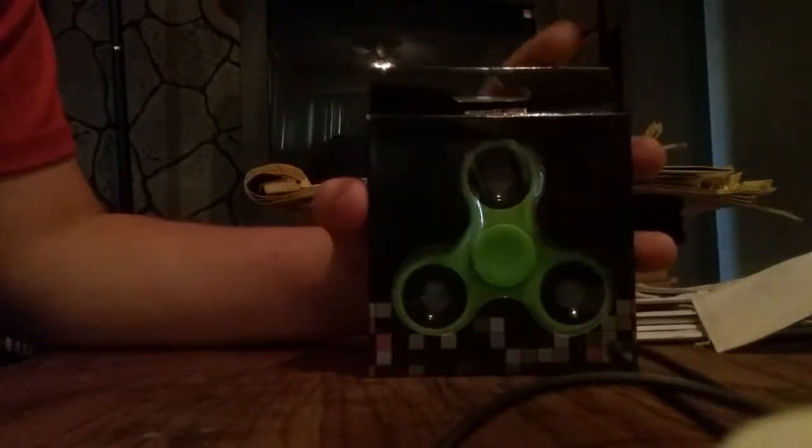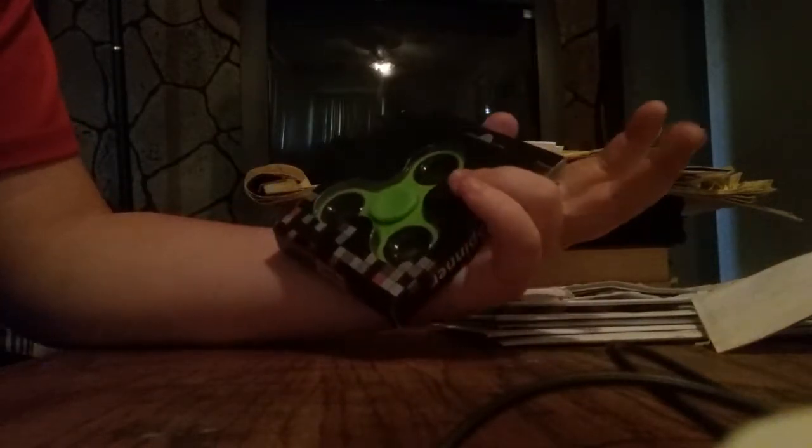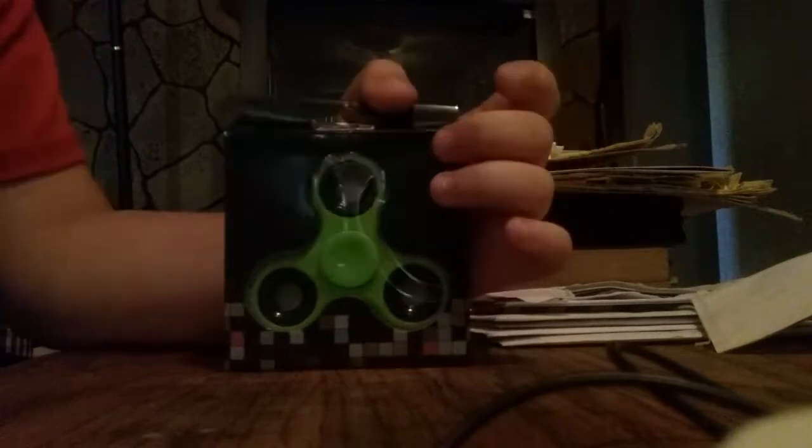There's only one in here. I got a green one, and they have like solid at the top. Yeah, they're nice. I haven't really tried it, so come with me. Let's unbox this thing.